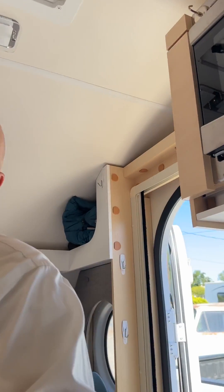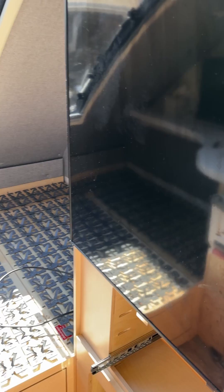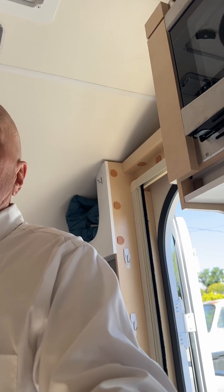On this trip I was running an Isotherm fridge all the time, and I do have a generator but I didn't run it that much, so I was a little concerned about power.